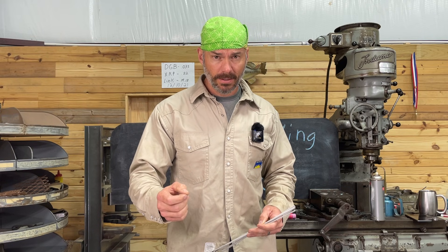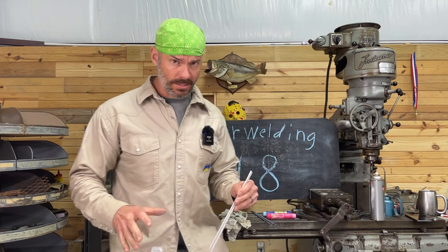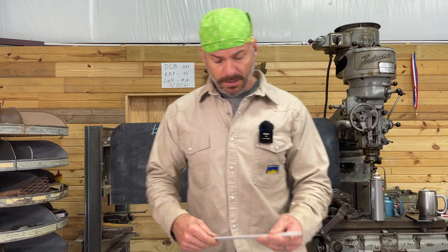You're only worth the value you bring to the company, and you're only worth what the market will pay you for. Nothing else matters except that, so learn all these types of welding things I'm trying to teach you. Let's get back to the 7018 — I digress all the time.